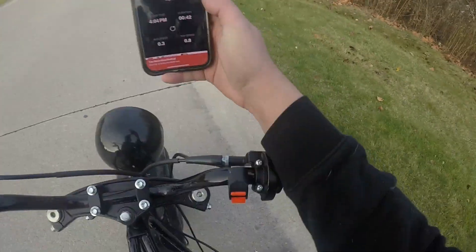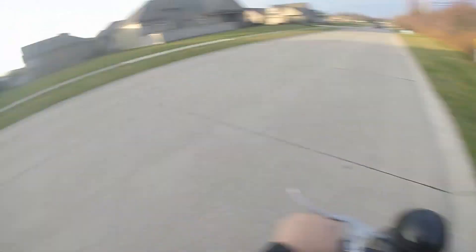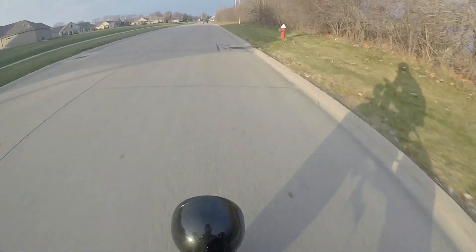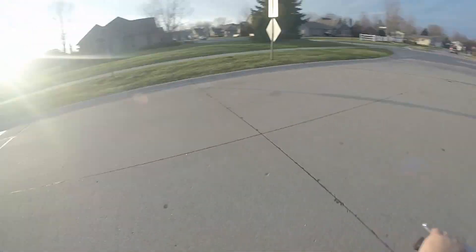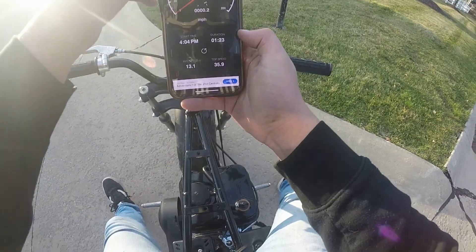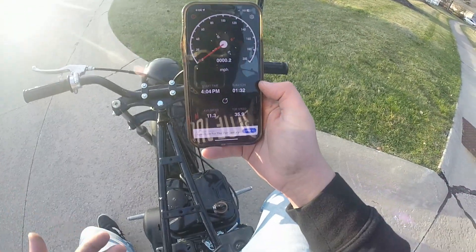Top speed run, zip-tied governor spring, test two. Wow, 35.9 — that's a five to six mile-an-hour increase, actually really good. I'm surprised the governor spring did that much. So we did 35.9 miles an hour, that's almost a seven mile-an-hour increase. This engine is already impressing me and it's just stock — I can't wait to do more stuff to it.